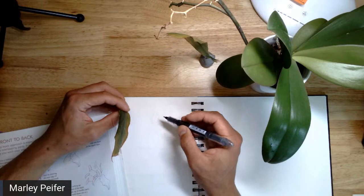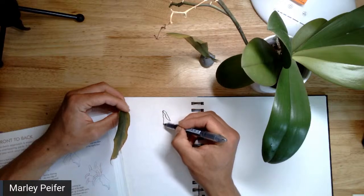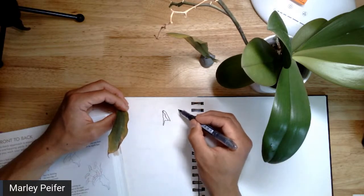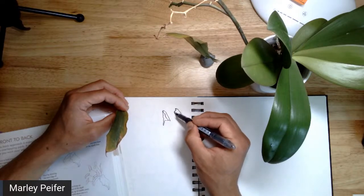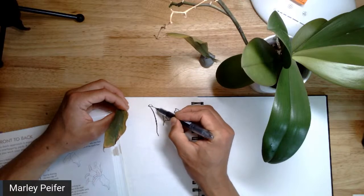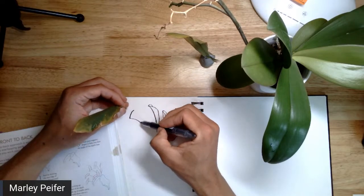Close one eye to get the shapes more accurate. The more foreshortened it is, the more challenging it's going to be. I have this leaf pointing straight at me, which is always the most challenging. Don't worry about how this is going to look right now — just focus on getting warmed up. This is one of the most challenging parts of drawing plants, so if it doesn't feel easy, you're not alone.